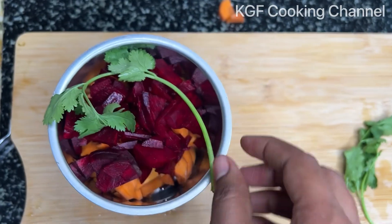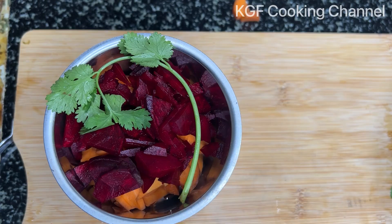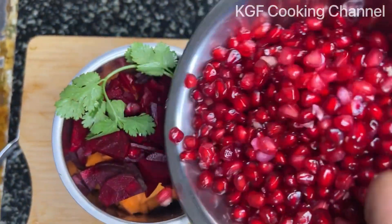You can add a small stem. The pomegranate can add a small stem.